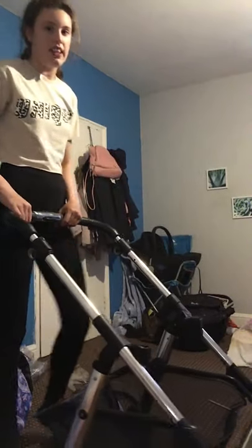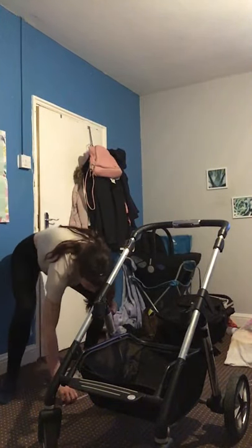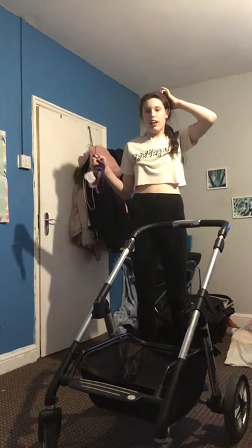It has a massive large shopping basket underneath. It also has two front 360-degree wheels and two at the back, and they are rubber. The shopping basket can hold a changing bag and another bag, or if you've got nothing in there, two bags.